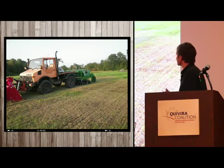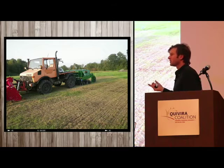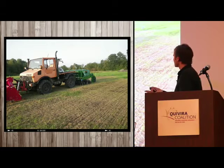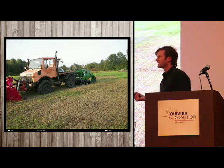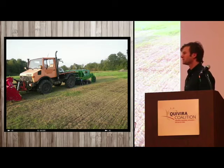We're planting hairy vetch no-till into a perennial sod, applying extra carbon amendment which sucks the excess nitrogen out and suppresses the sod growth. We also flail mow the sod to intentionally stress it, giving the legume a head start and reducing nitrogen available to competing crops — low energy, letting biology do the work.